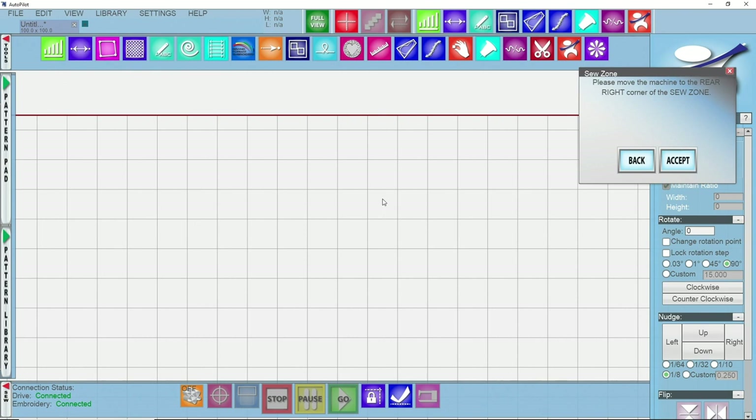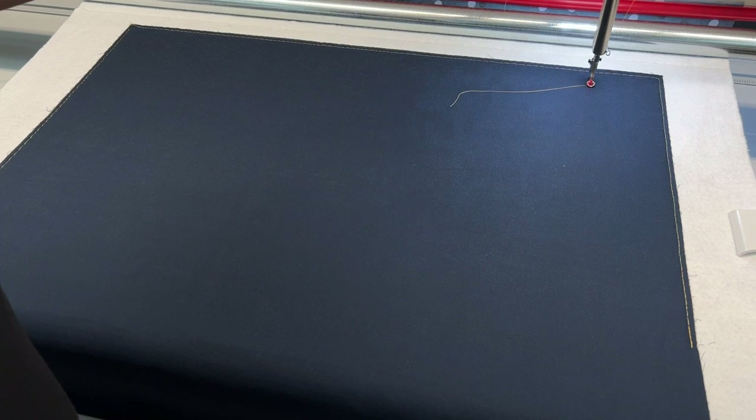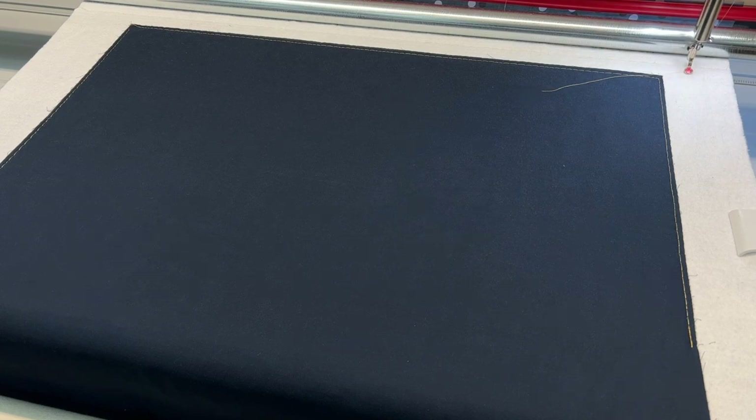It's asking me to click accept on my lightning stitch screen when I'm at the right rear corner of my sew zone. I'm going to go over to my machine head, take it to the back right hand corner of my sew zone — I like to go off of the quilt top and onto the backing — and I'm going to tap accept on my screen.